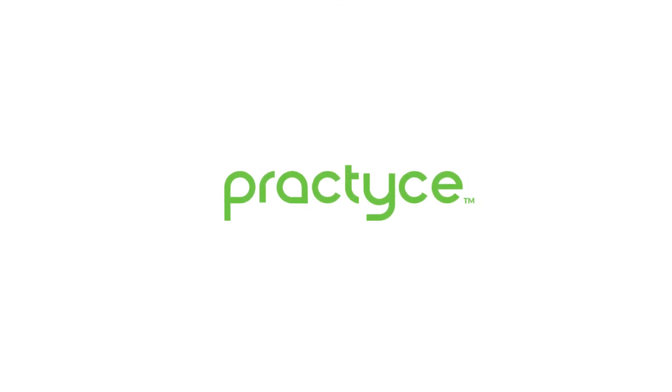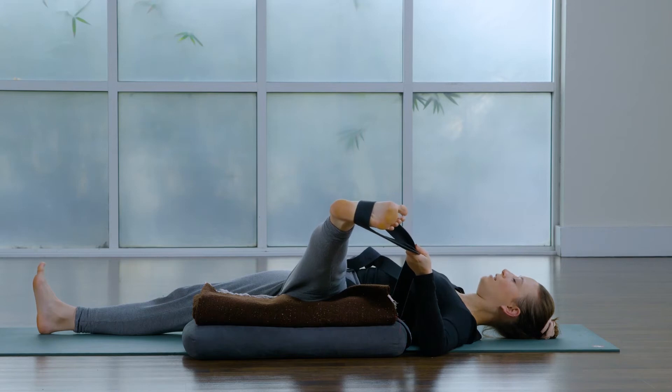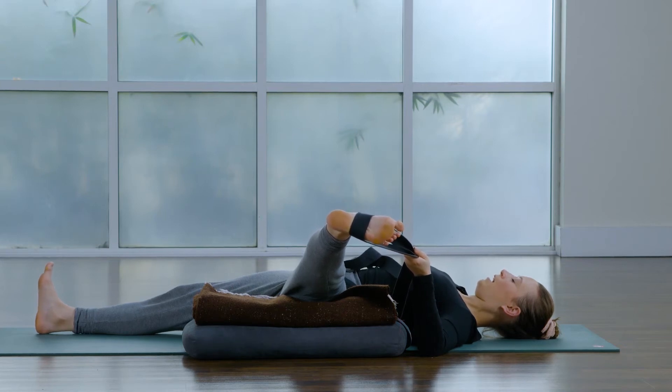Inhale, keep your right hip down. We'll slowly start to open that left leg all the way over to the left hand side, and then once you find yourself there, we'll pause for a few breaths, feeling that left inner thigh opening. At the same time, see if you can get a little bit longer through the crown of your head.